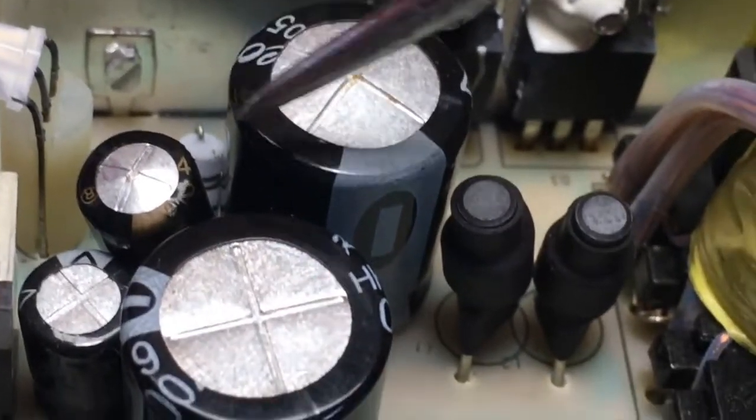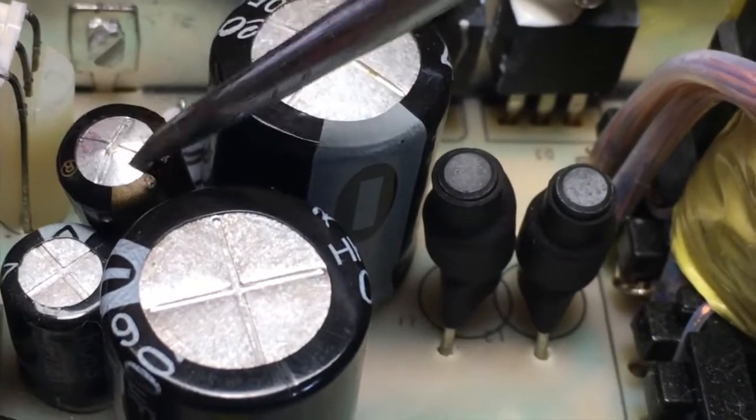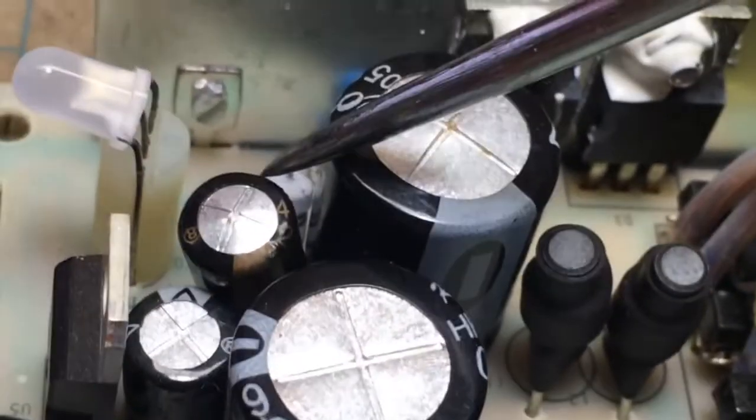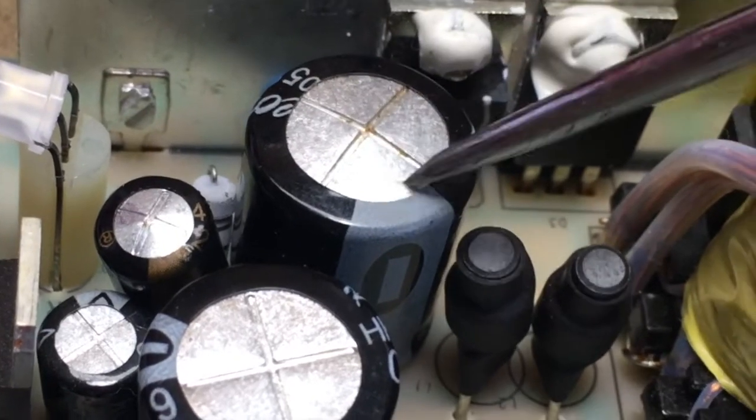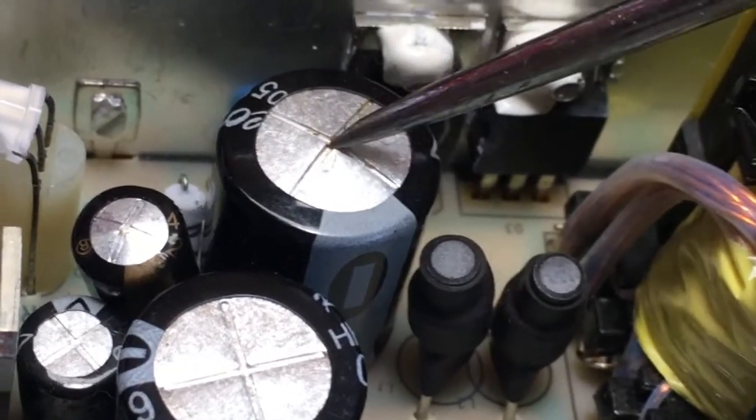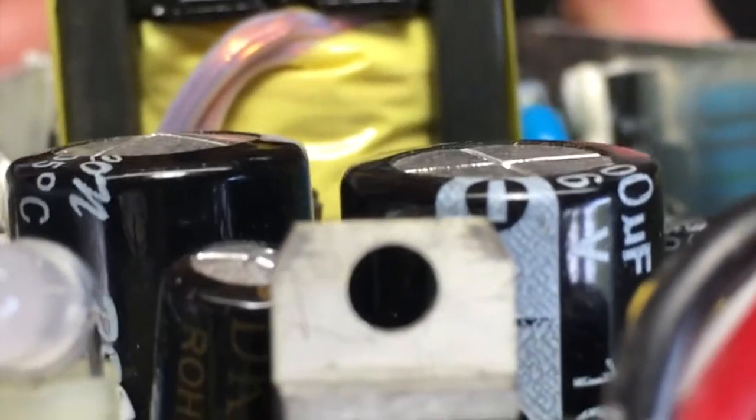This is what I saw. This capacitor here — see the top bulging on it? That means it's bad. It got too much heat and bulged up. This big one here is bulging and it looks like it just started to leak there. See those two on the left?